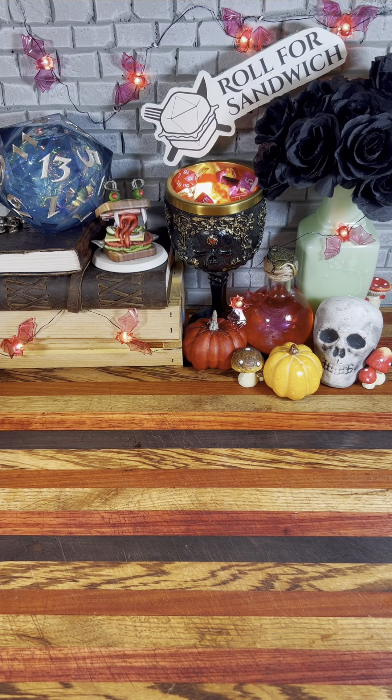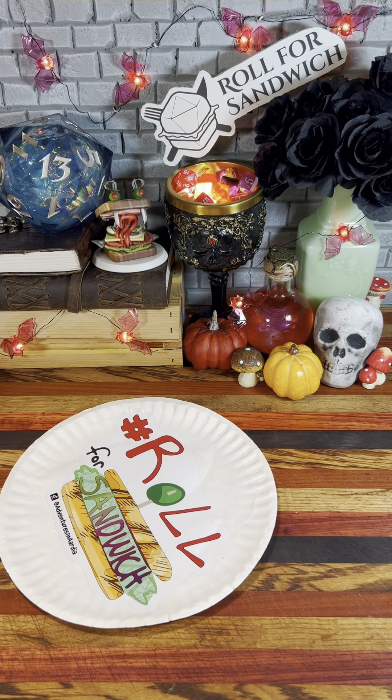Good afternoon, D&D, TikTok, and beyond, and welcome to Roll for Sandwich, the series where I let fate decide my lunch.